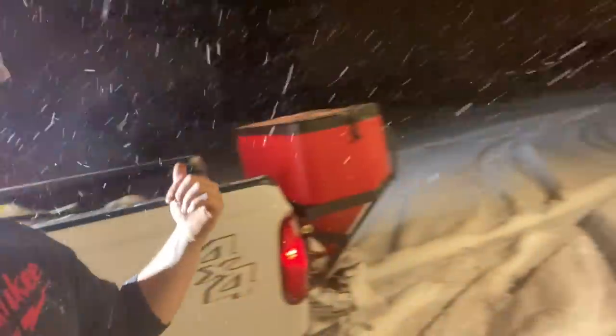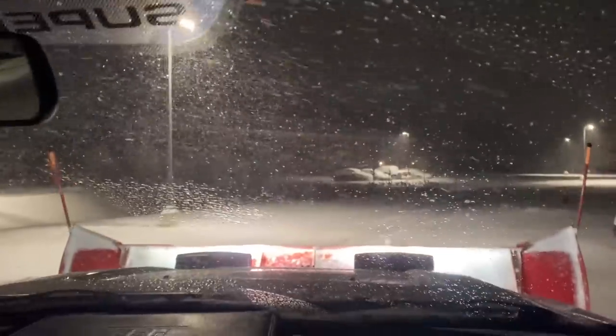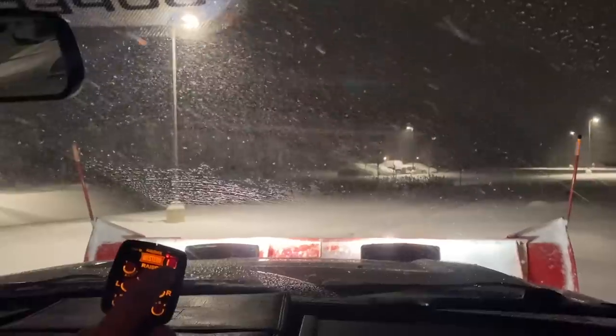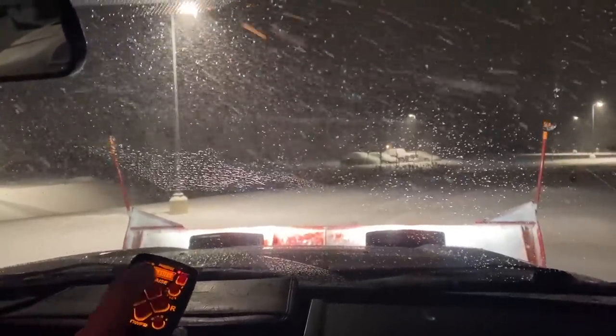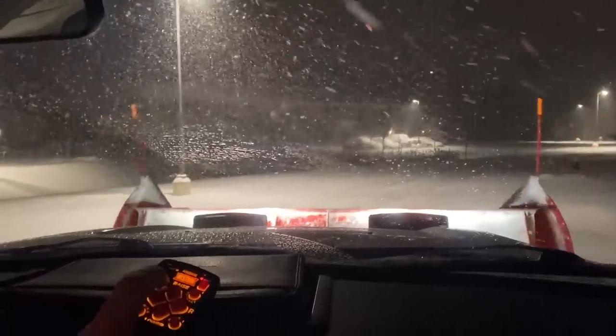This one's — don't quote me — I want to say it's like 36,000 square feet. It's the biggest one I do. We're going to hop in. This is what we're running: back rack, some salt, Boss TGS 1100, and a strobe blade on top. I've got it extended out to the 10-foot width. I can press this retract button right here and bring it down to eight feet.